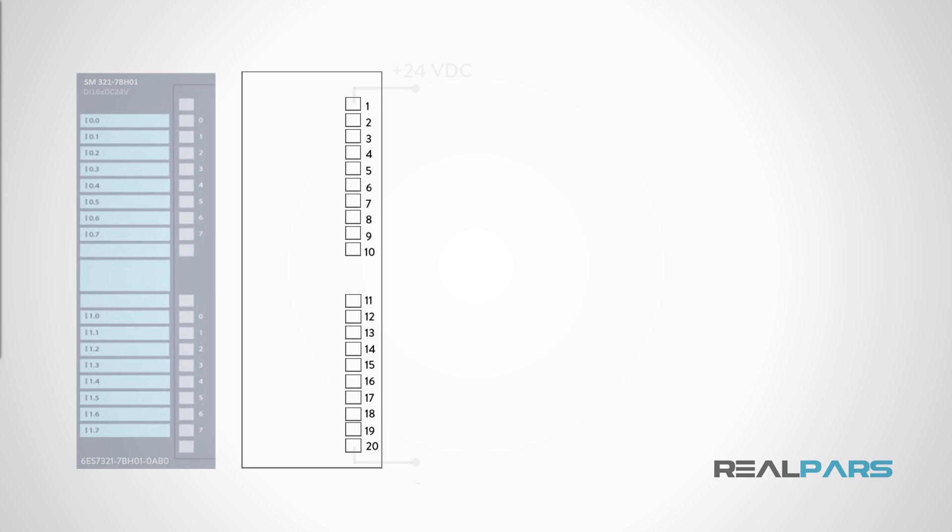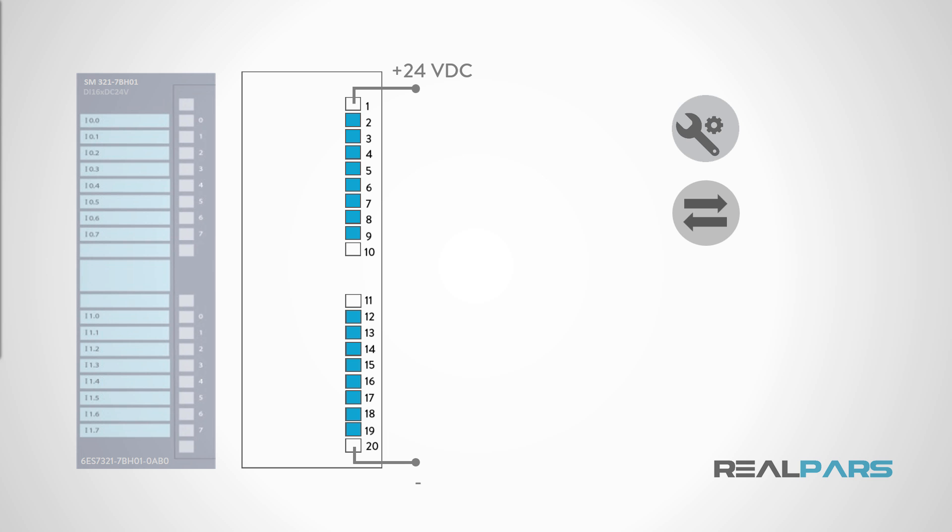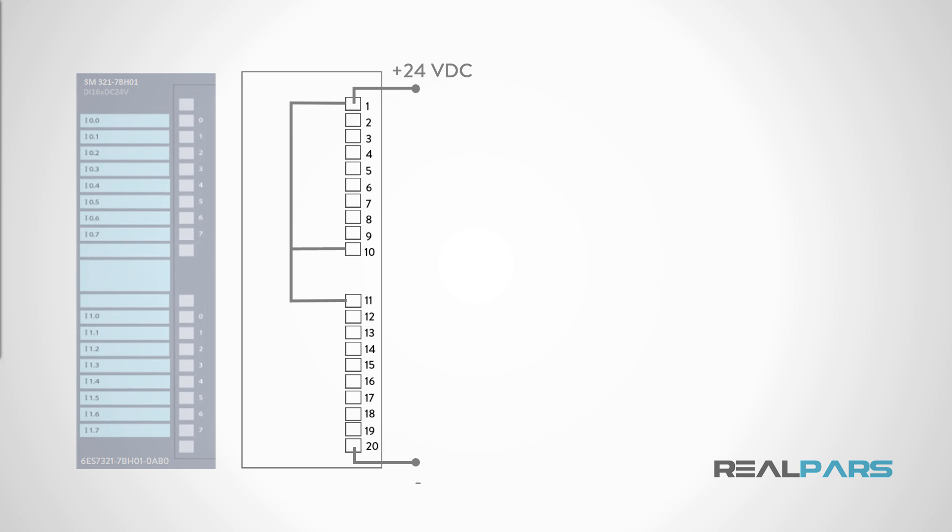The SM321 card requires 24 volts DC power to perform several functions. First, the card itself requires power to light the status LEDs, perform diagnostics, and to communicate the card's input statuses back to the PLC. Power to the card is supplied by a 24-volt DC power supply, connected to terminals 1 and 20. Internally, inside the SM321 card, this same 24-volt DC power is connected to terminals 10 and 11. The power at terminal 10 supplies power for the top group of 8 digital inputs, and the power at terminal 11 supplies power for the bottom group of 8 digital inputs.